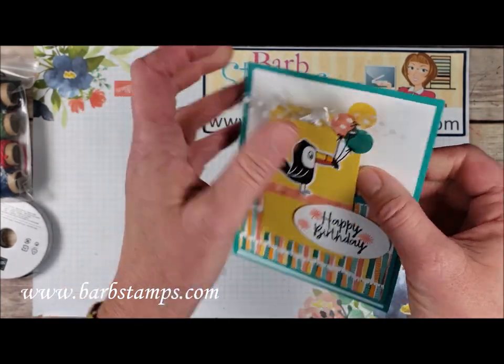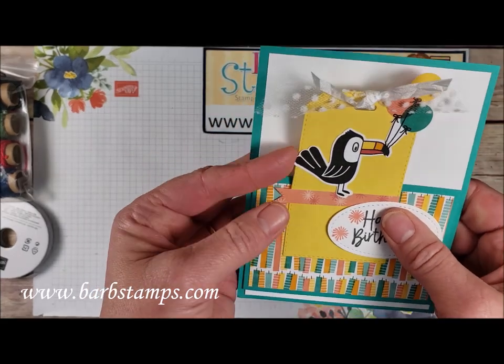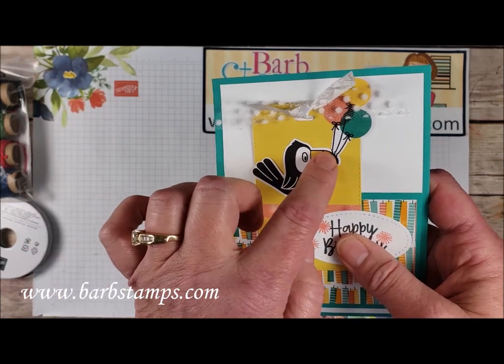The balloons were cut out of the Designer Series paper — you can see the back pattern here. Our little toucan friend was actually stamped and cut out, and then his little bill was colored in.